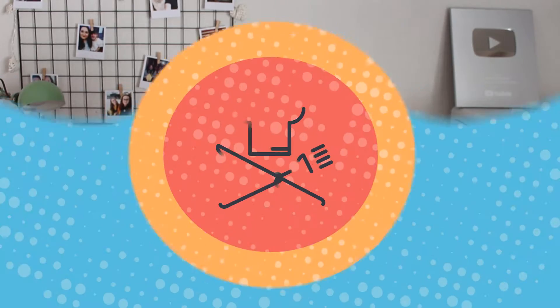¡Hola saltarines! Bienvenidos una vez más a Saltando la Dieta. Hoy nos toca preparar una receta para la Navidad y como ya estamos en época de turrones, hoy os vengo a traer una riquísima tarta de turrón suchar. Vamos a prepararla con Thermomix y ya veréis que es súper sencilla de hacer. Así que si te gusta la idea, quédate a ver el vídeo que enseguida empezamos con la preparación de la receta.